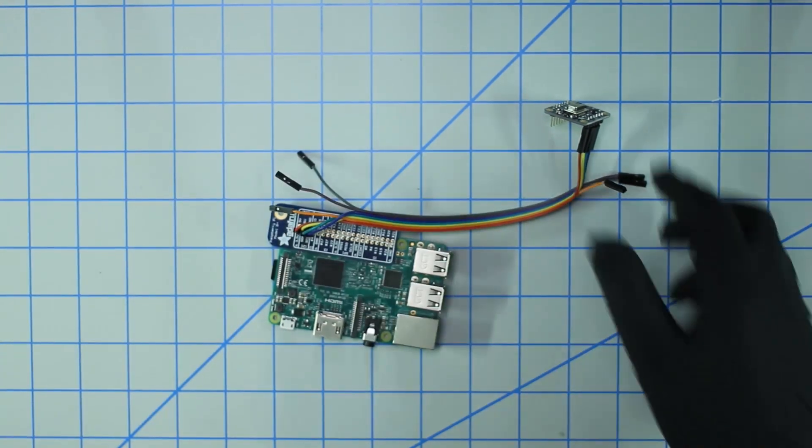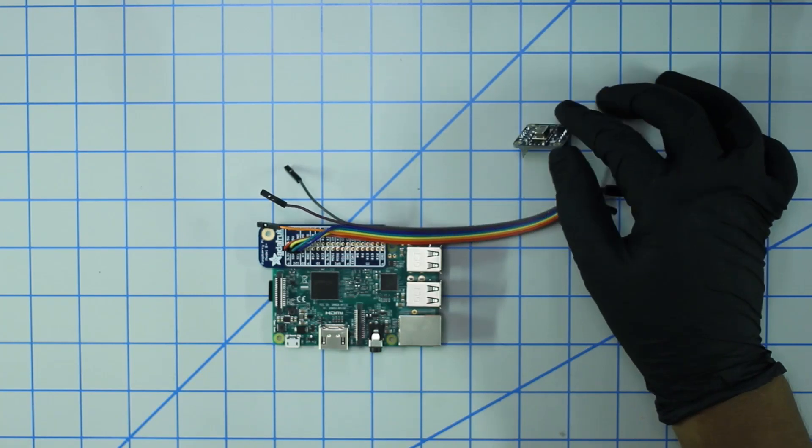And that's pretty much it — that's all you need to do to get this wired up to the Pi.